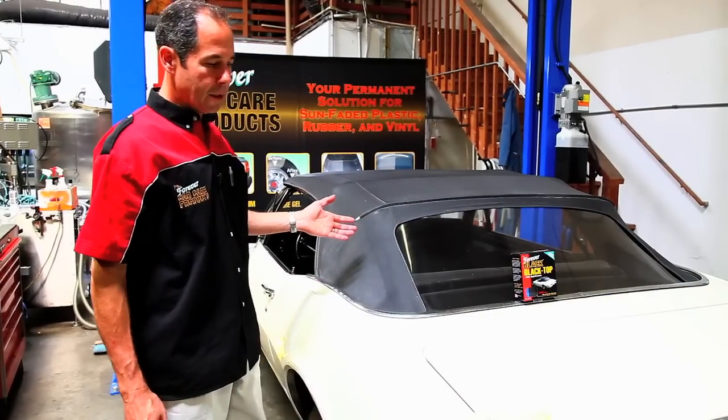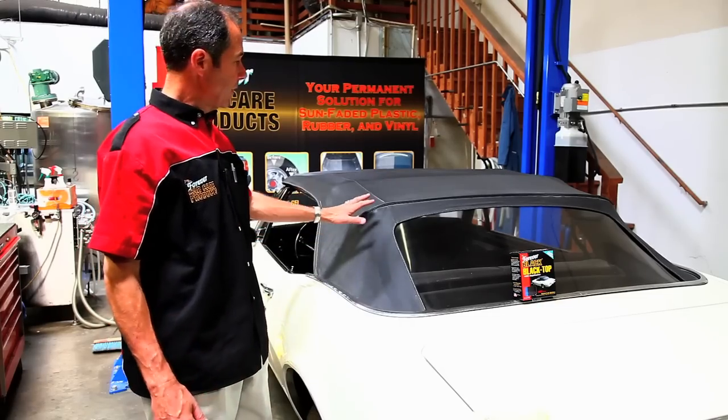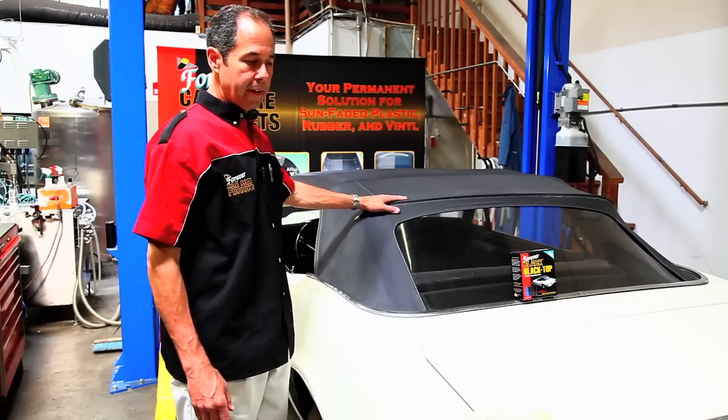So here we have a '67 convertible Camaro. The car is pretty clean, but the top could look a lot better to match the car.